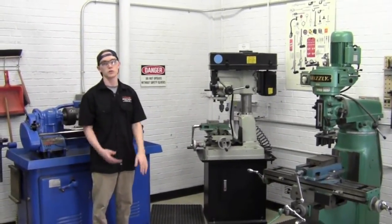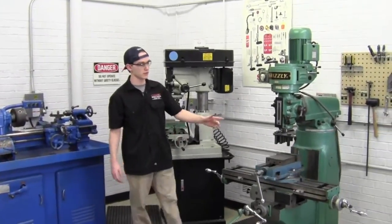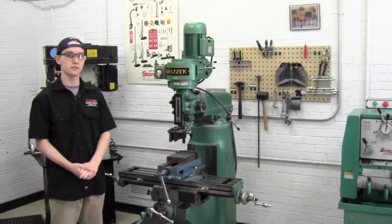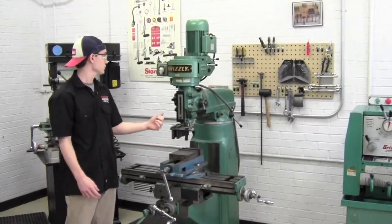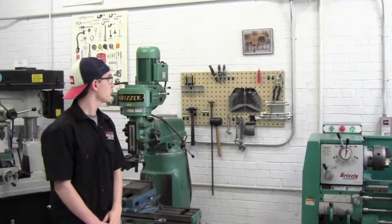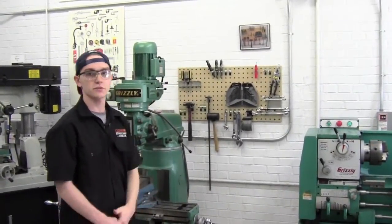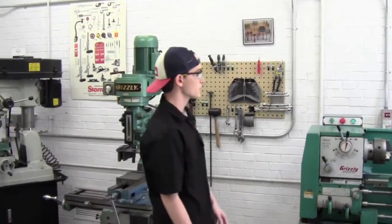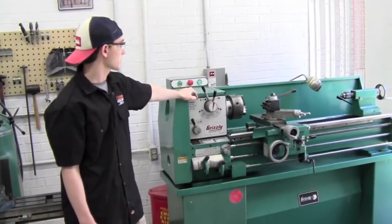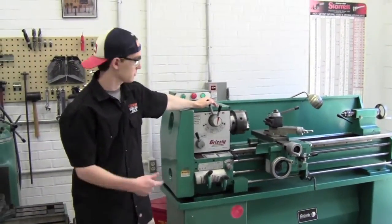Over here is the small vertical mill — if you're working on any small parts and need to do machining, this is what you'll use. Behind it are various tools you may need in this area, and there's a picture up there to refer to when putting these tools back. Right here is the large lathe, and if you need to do any machining on larger parts, you'll want to use this.